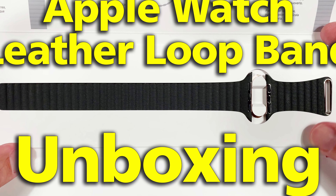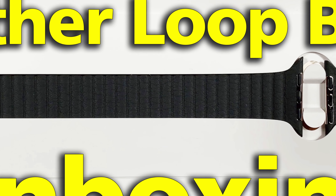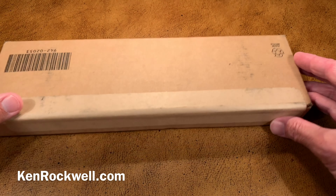This is Ken Rockwell with KenRockwell.com and KenRockwell.tv. Let's see what I got today from Apple. Here's a nice big box, and I love it.